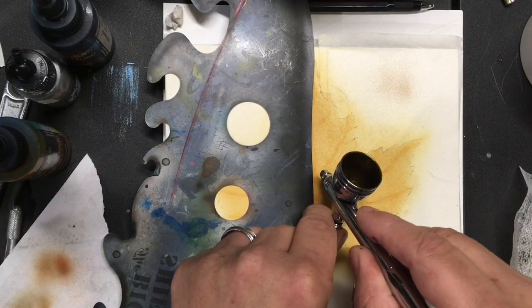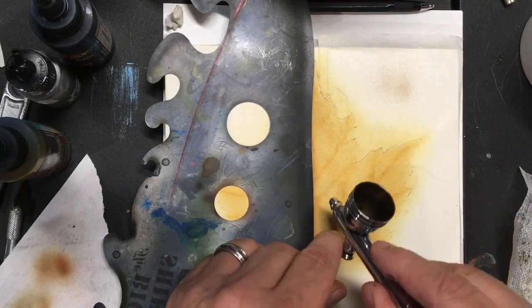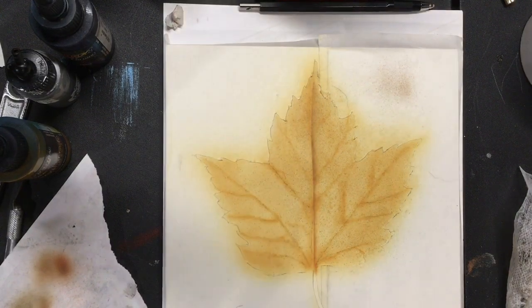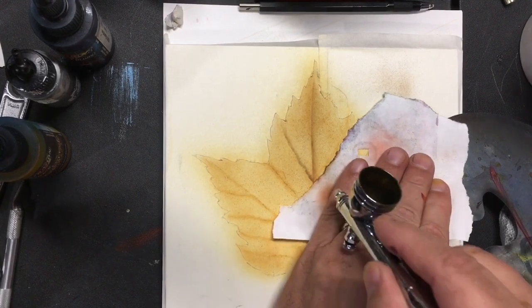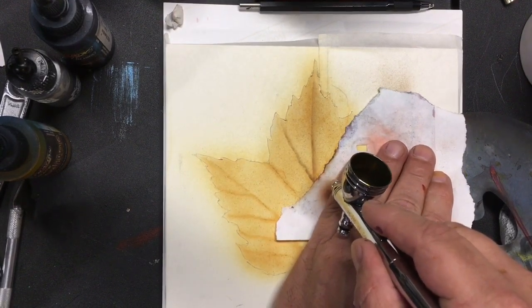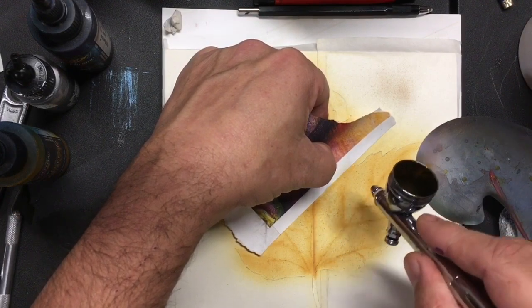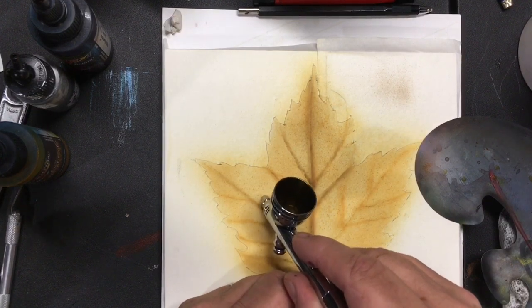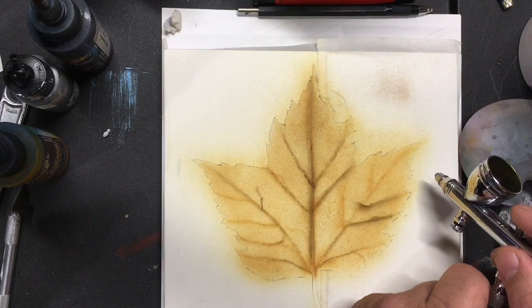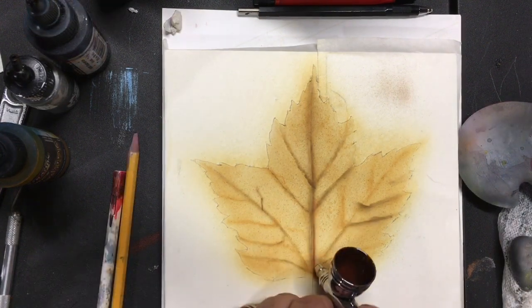Make sure your airbrush is flowing right before you start on your picture. You can see I'm using some paper and a freehand shield to get those lines in and create crisp edges. Mostly I'll freehand my lines — I really prefer that. I used the torn paper and shield here to show you a couple of different ways of getting things done. Once I used the shield in the middle I blended it out anyway because I wanted that edge a little fuzzier.